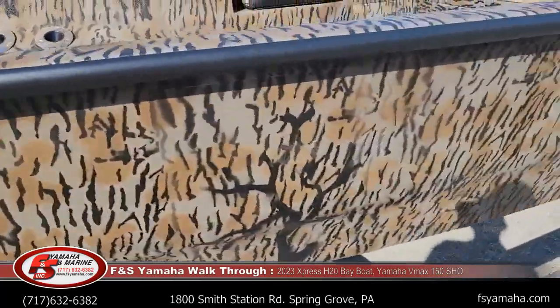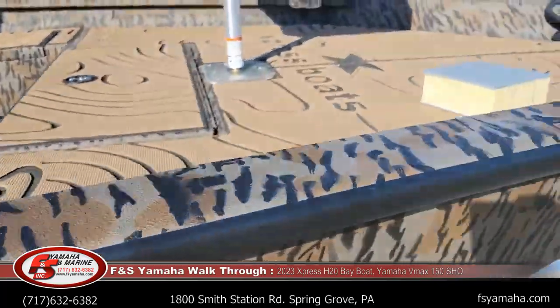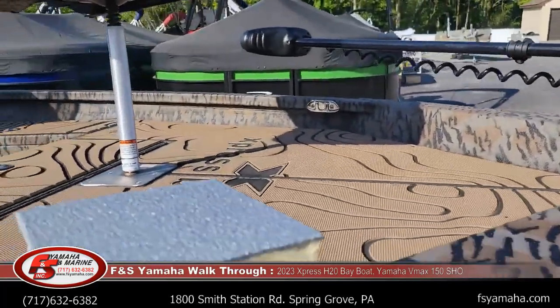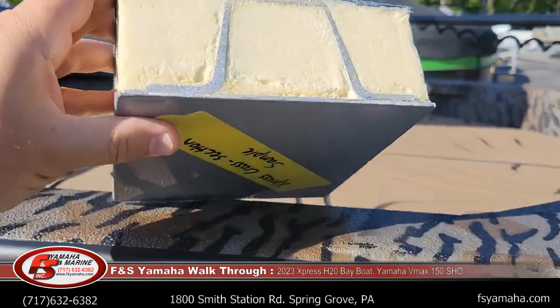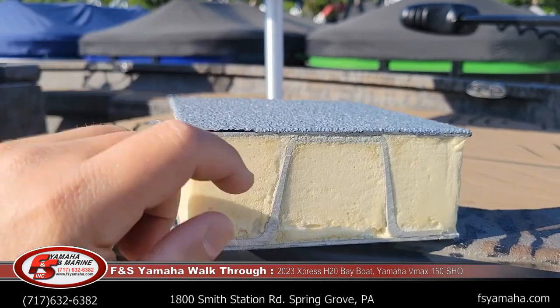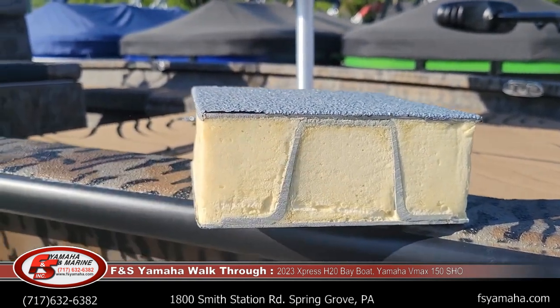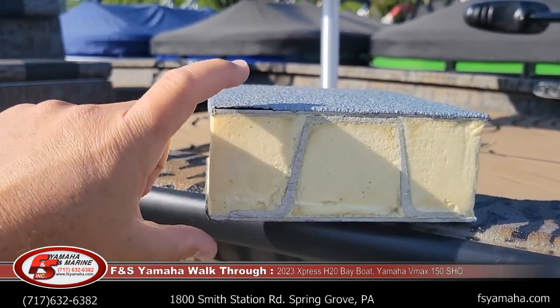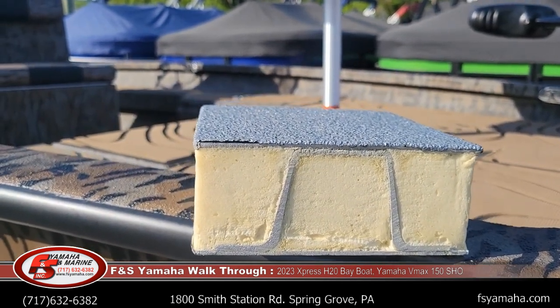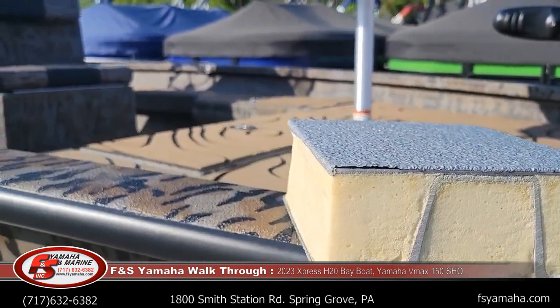Here's an example and basically a cutout of how the hull is constructed. The yellow sticker is the bottom of the boat, this is the floor, and then you have cross members that run throughout with foam sprayed between the floor and the bottom of the boat. This makes a very quiet ride and dampens the sound.